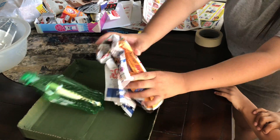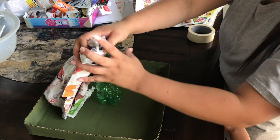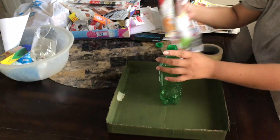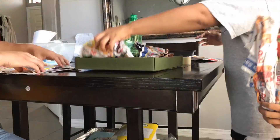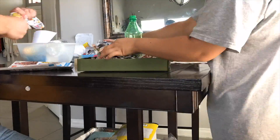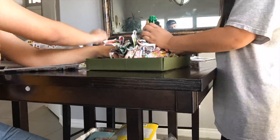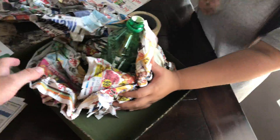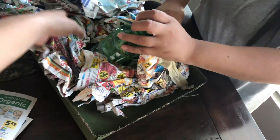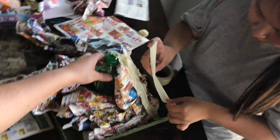We are beginning to give the volcano its general form with the extra newspaper we didn't use for the strips. Keep in mind the strips will be used later in the video. It can get tricky making the form of the volcano, so it's best if one person holds the newspaper while the other tapes it down.